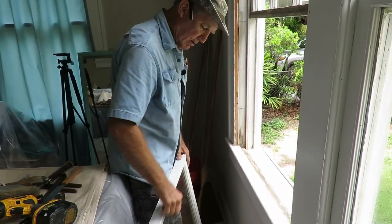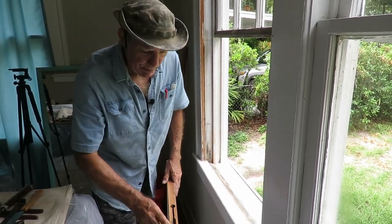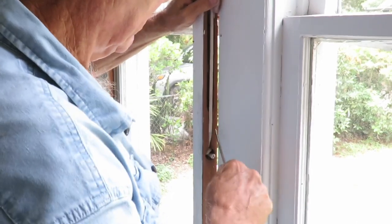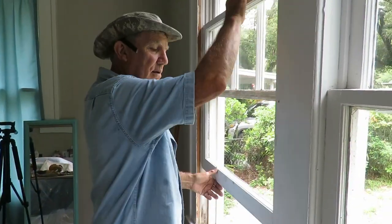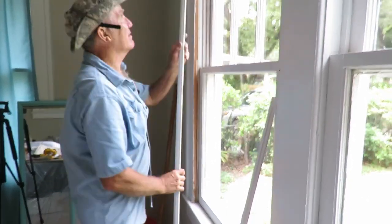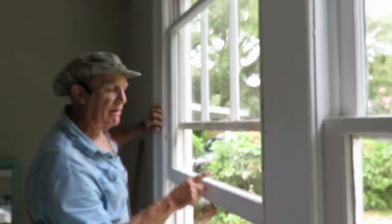Now the lower sash is one that I rebuilt — remember, the lower sash on this particular window was rotted beyond repair. What could be easier than working on a pair of wooden double-hung windows? The only remaining thing to do is put these stops back in. There you have it — you should be able to raise and lower these with one finger. I'm reasonably certain that anybody can do this. I'm Brian with Historic Woodwork, and thanks for watching.